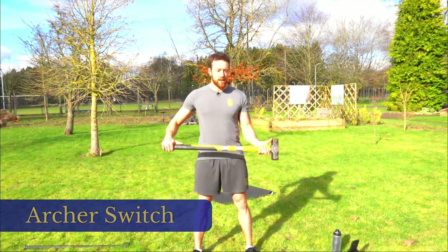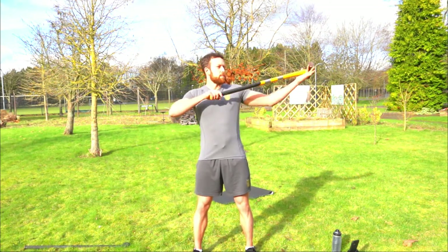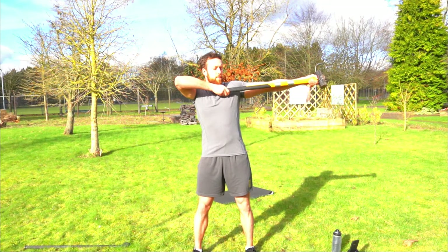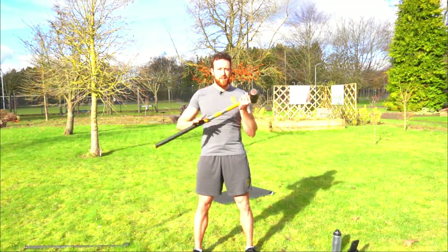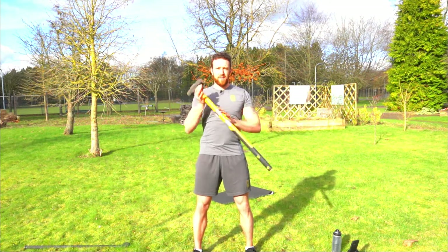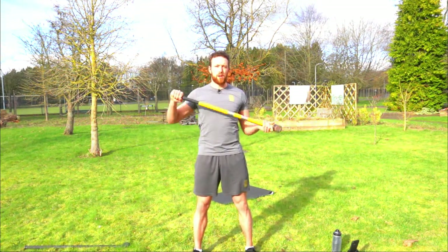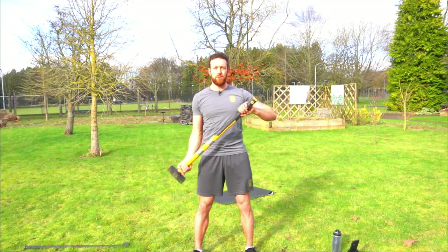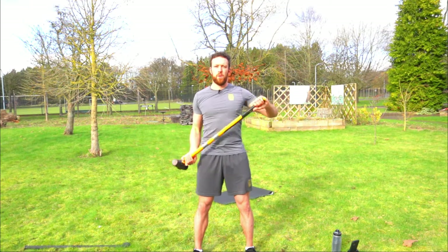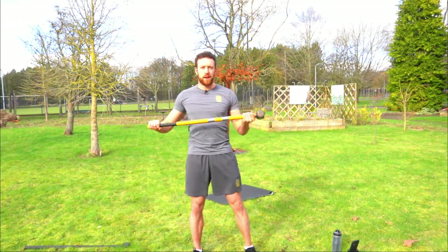Start with a double thumb up position. We're going to bicep curl, send the mace out to one side, and then pull on the tail as if you've drawn the string of a bow. Pull back, swap hands, out to the other side. If you want to take it up a notch, go back down, do a ballistic curl, curl back up, send it out. That's the archer switch.